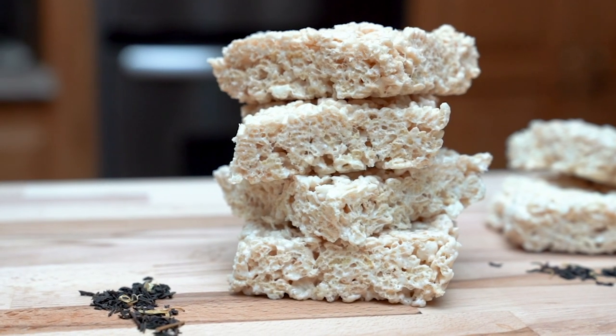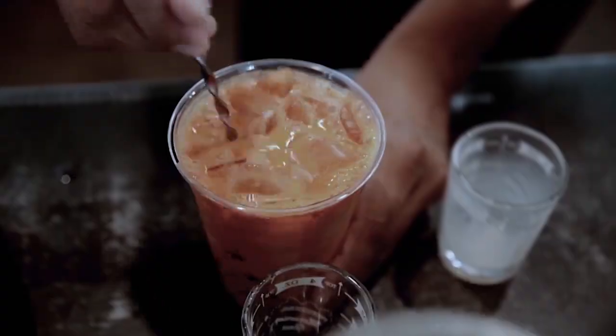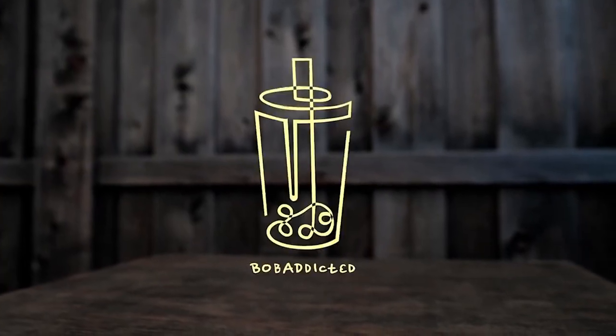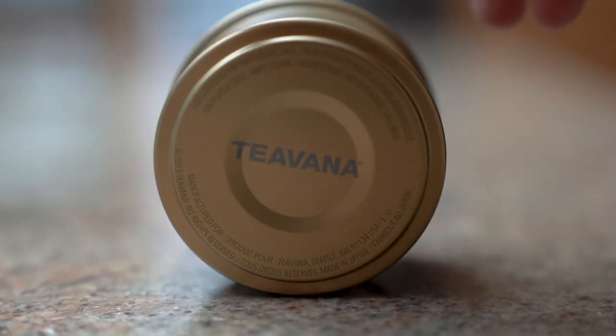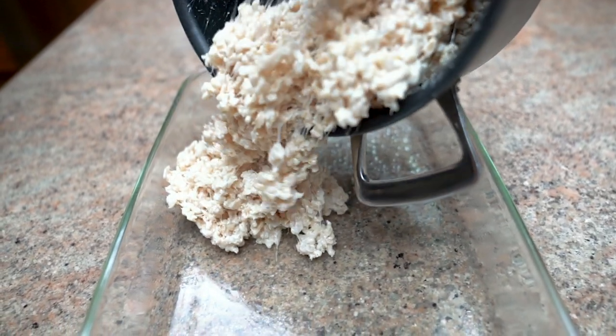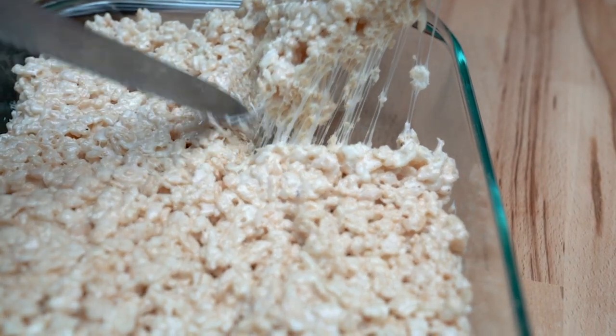My name is Nicole and this is Homemade by BobaDictaTV. In this series we're gonna be making different boba-inspired dishes all in the comfort of our own kitchen. You can watch or you can follow along at home. Just make sure to hit that subscribe button if you want to see more.